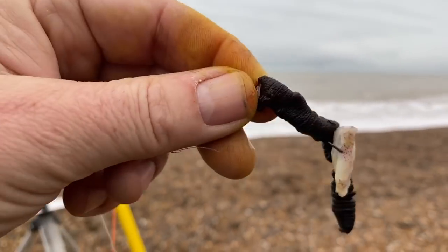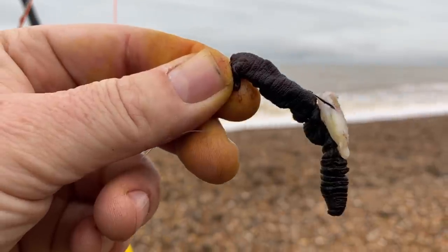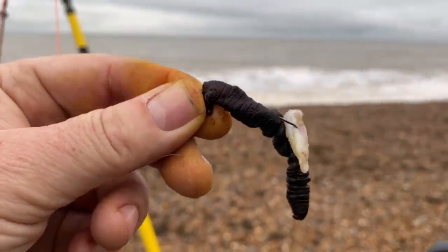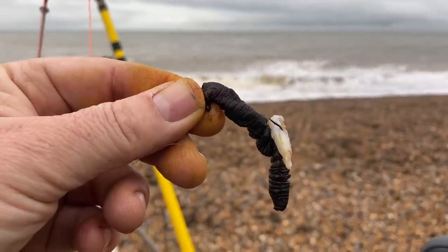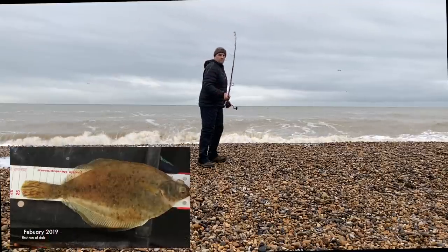A little bit of frozen on there as well, tipped with a bit of squid. The dab don't like the fresh ones as much I don't think — they just want a bit more sticky, stinky lug if we're going to catch those. Still a bit early in the year maybe for the dab.